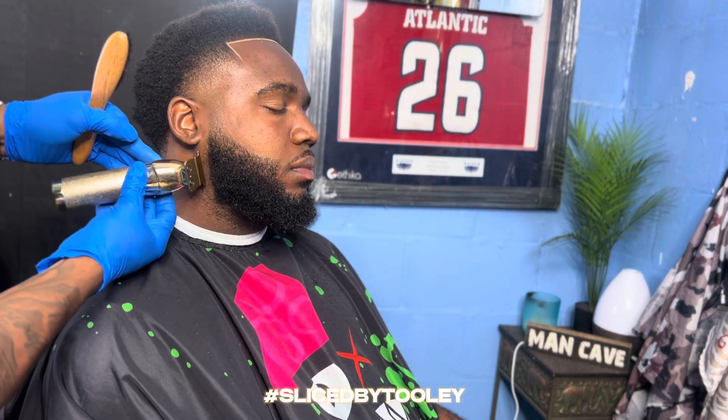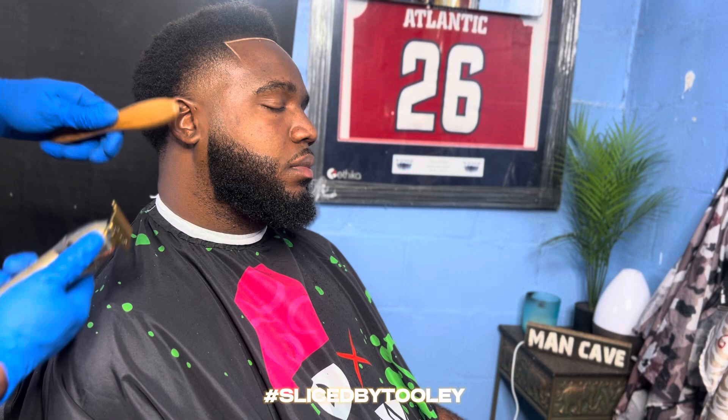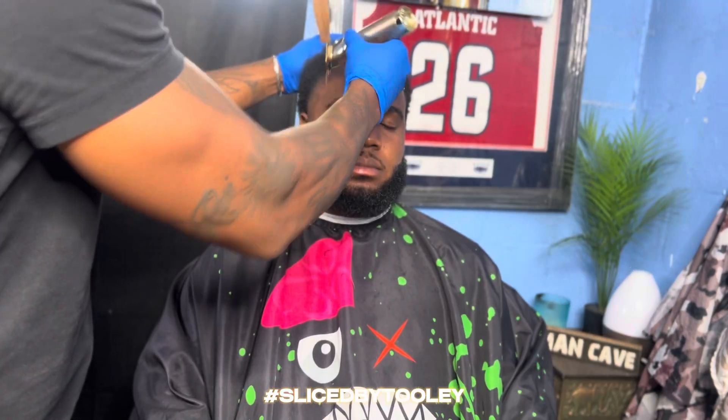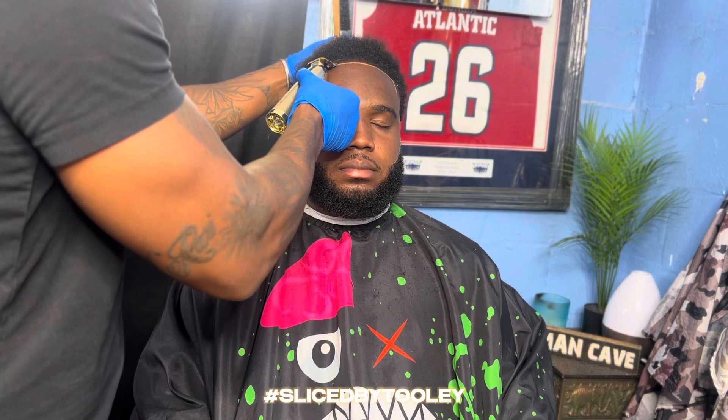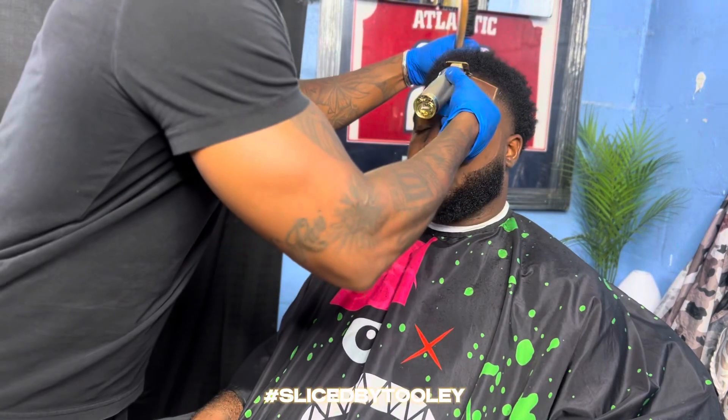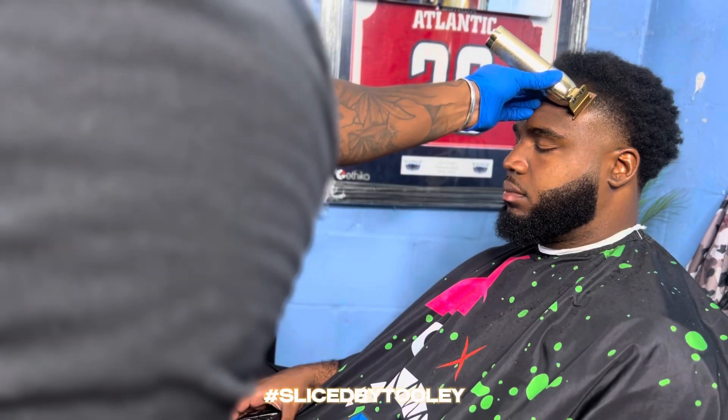As you can see, I'm going in with the pencil — got that boy looking clean. Touching up his beard some more before I hop right into blending that pencil in. Right here is attack mode, y'all already know how we get here.